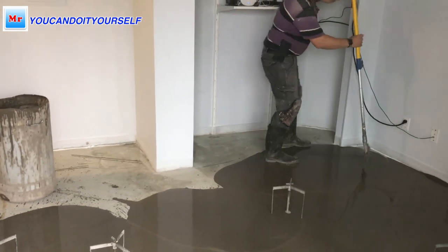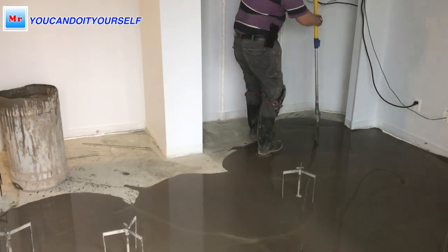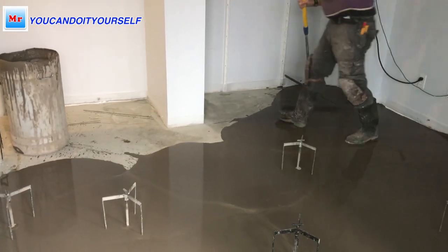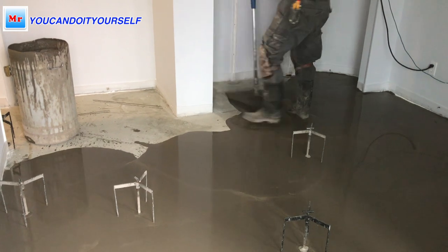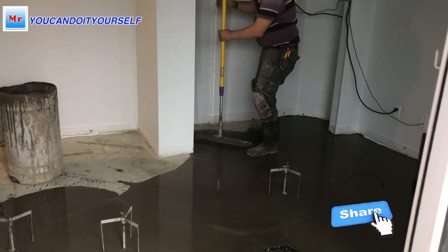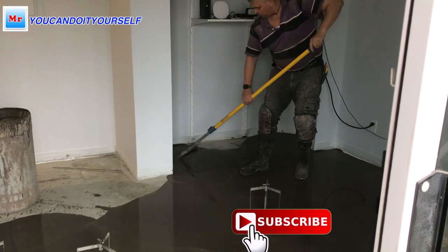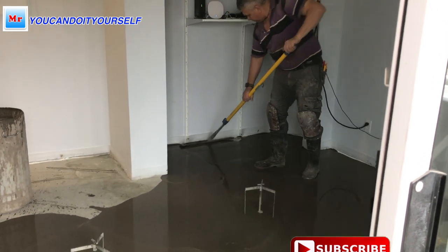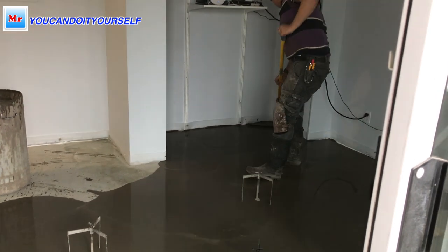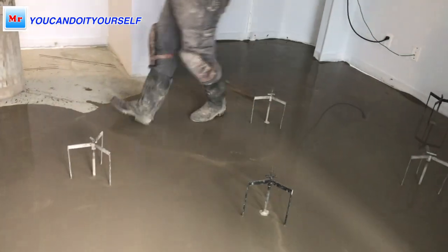Over the highest spot I just put a skim coat — around 1/16 to 1/8 inch. I'm doing this because if I leave the old concrete open and uncovered, when the self-leveling compound dries, between the old and new concrete there will be a small low spot, like a border. If you cover the whole perimeter, you don't have this problem.